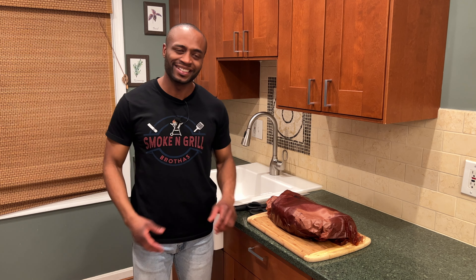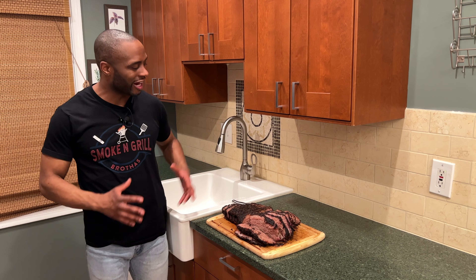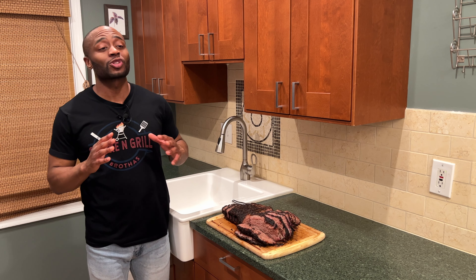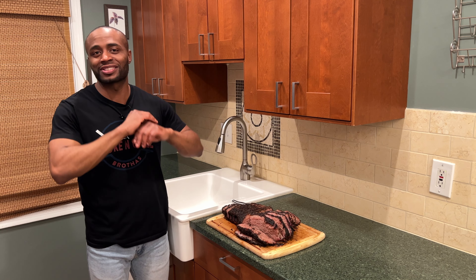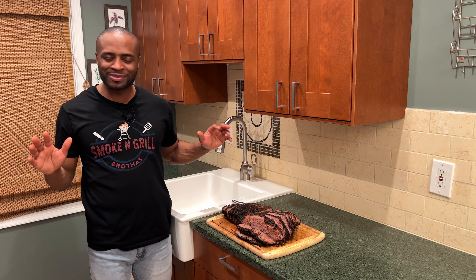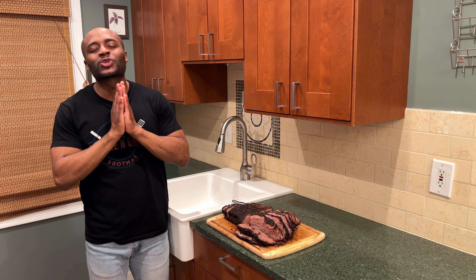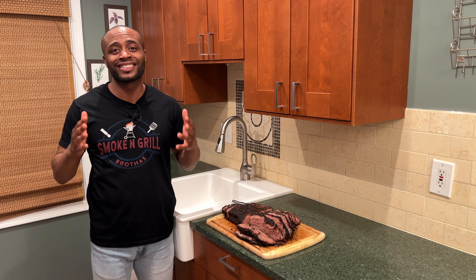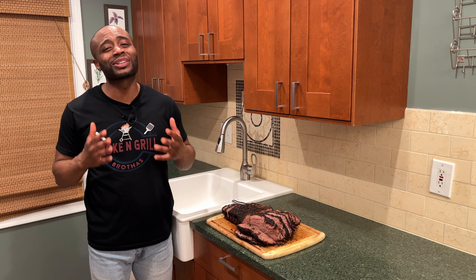We got our brisket right here, all nice and sliced up. It smells so good — the juices were just flowing and raining from this thing. I am super super excited to taste it, and I know my brother is too. You better believe it!